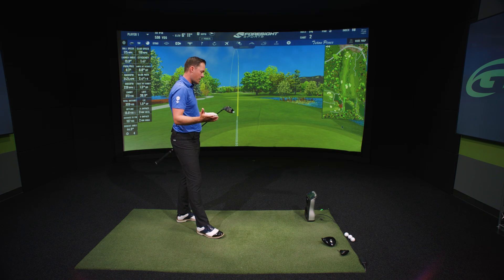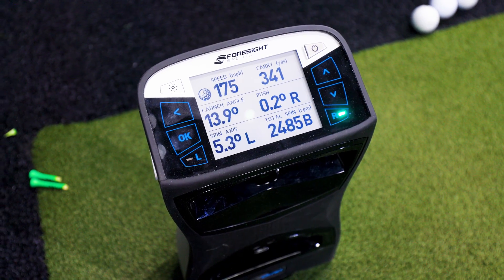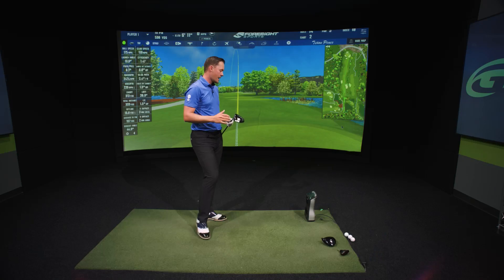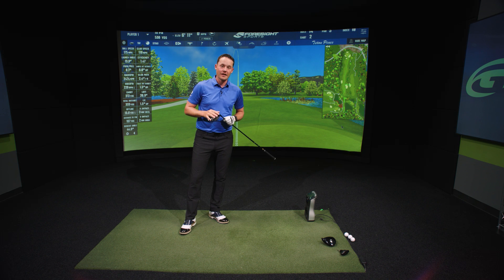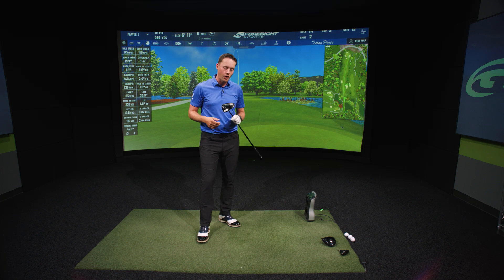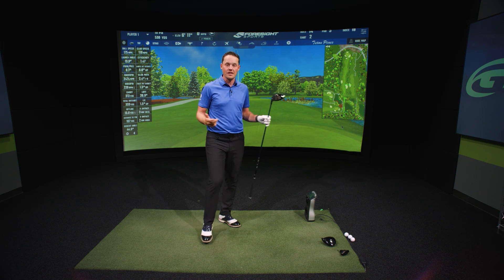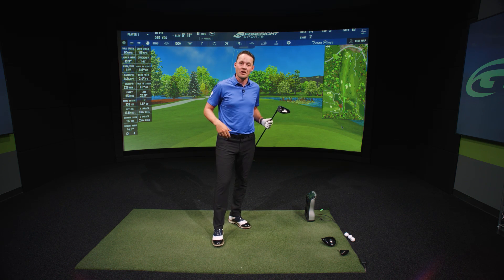Spin rate right around 2500, which is pretty much the sweet spot. Launch angle at around 14 degrees and a ball speed at 175. This is a really good fitted driver for myself — exactly the numbers I want to see. So Jordan, I'm with you my guy, but we're gonna try the TSR4 too to see. Maybe it's hotter, maybe it works better, maybe the numbers are better. Let's give it a go.